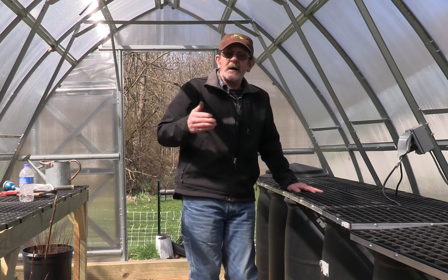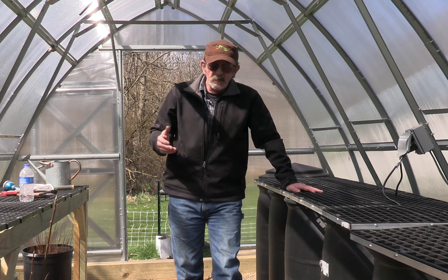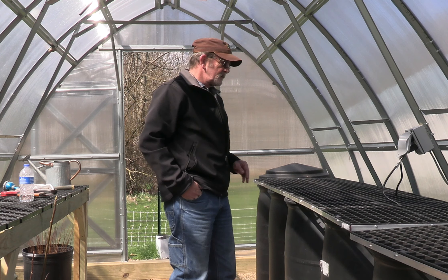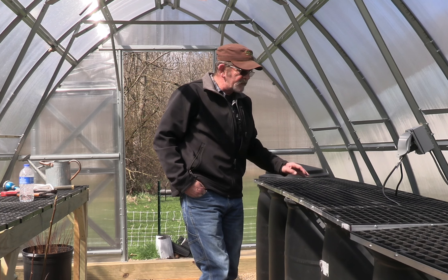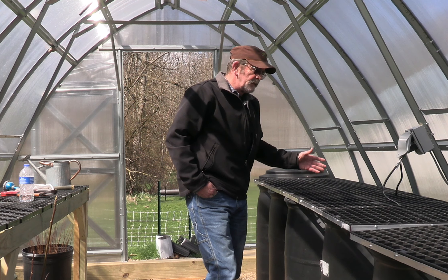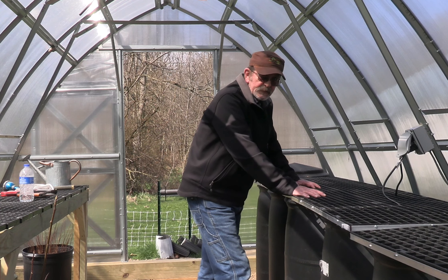With pawpaws, you plant them outside and they'll germinate on their own outside naturally. Sometimes between the middle of July to the end of July before the seedling even breaks the ground. A lot of that has to do with warmth, and also your growing zone. Here I'm in zone 5b, and that's normally when they'll come up naturally if you plant them directly outside.